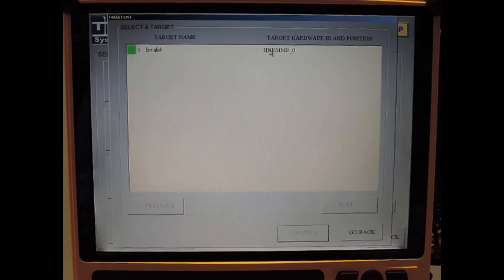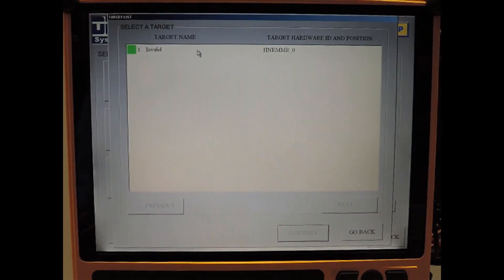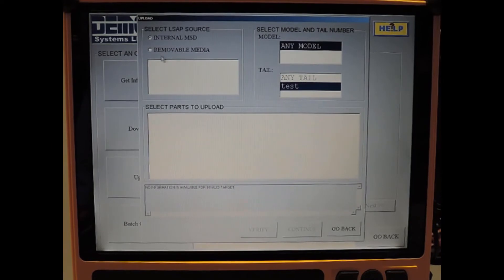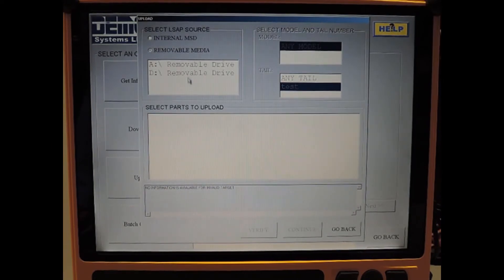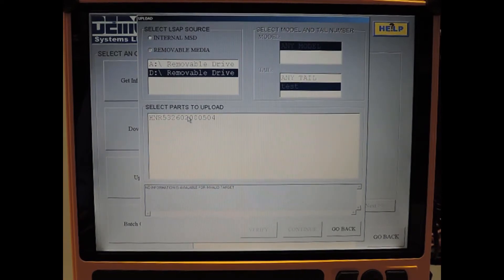The IMMR is not going to be operational and it doesn't have the program pins wired, so it's going to announce SDI 0 and the target name is going to be invalid — that's perfectly fine. We just need to upload software into the IMMR. Click 'go back' and select 'upload', then select target and continue. We're going to upload software from the external USB device, so select 'removable media'. The external USB device is on drive D, so select D. It's detecting that there is a software package to load on the root folder of the USB device. You'll need to copy the media files for the software into the root folder of the external device if you're going to load from an external device.